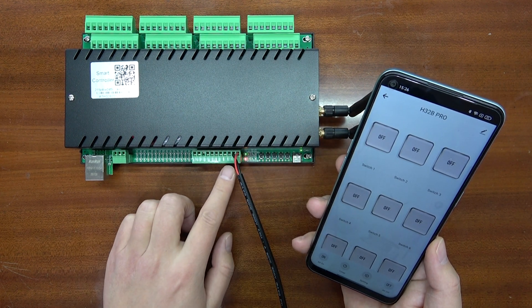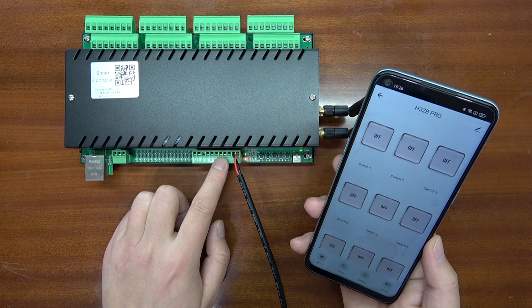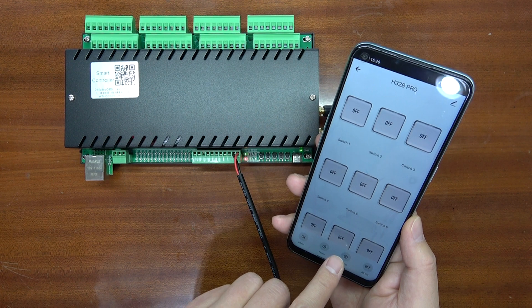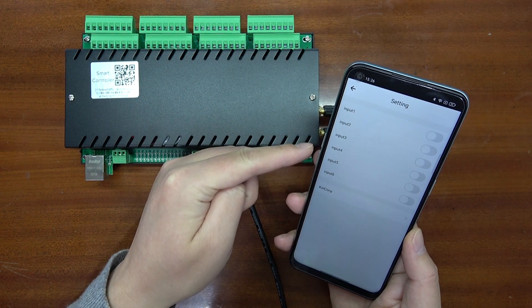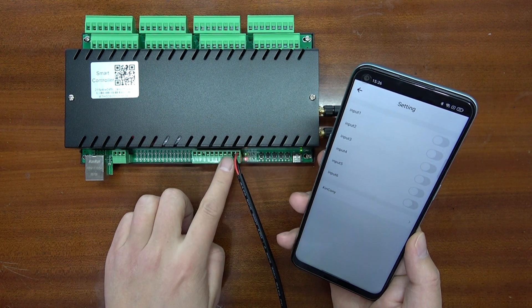This time we will look at how to use the input channel so that you can use any dry contact sensor. In the TUYA application, click the settings — there are 6 input channels. You can use your mobile phone to remotely monitor the sensor state.